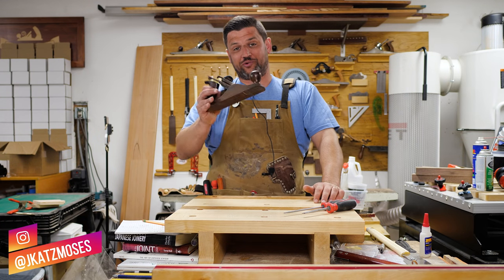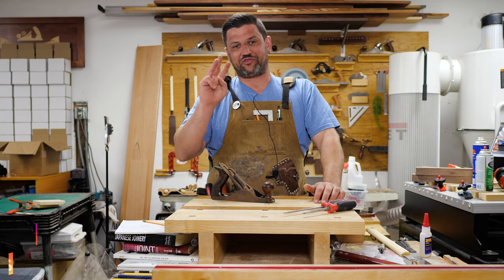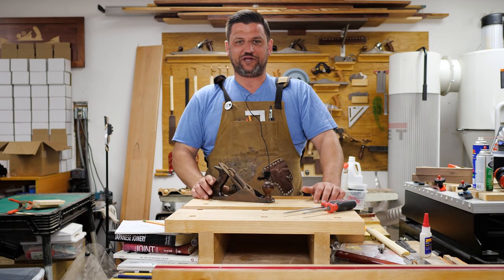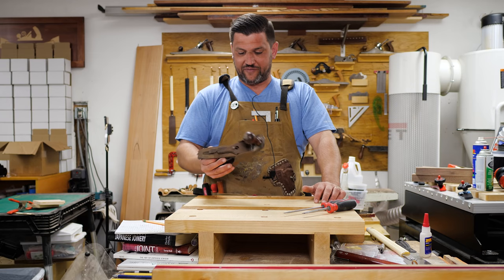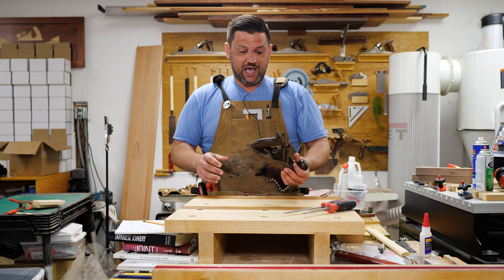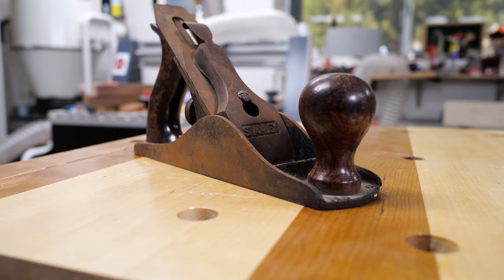I'm Jonathan Katz-Moses, and today we're going to restore a vintage Stanley number three. I've been kind of down on old hand planes in some of my past videos, but I had a client of mine who gave me his grandpa's hand plane. He's an older guy who's not going to use it anymore, and he gave me this hand plane that has really not seen a lot of use.